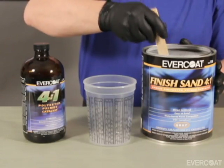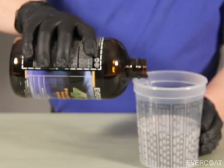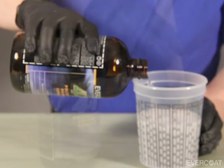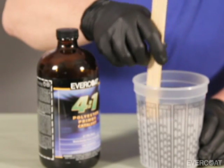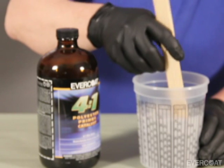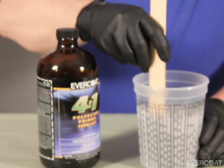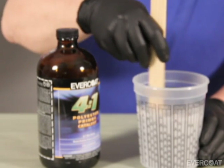Stir the primer thoroughly before mixing and shake Evercoat 4 to 1 Polyester Primer Catalyst number 733, or Fast 4 to 1 Polyester Primer Catalyst number 734, then pour into a graduated mixing cup marked for 4 to 1 mixing. Finish Sand 4 to 1 can also be mixed on a paint scale by parts and by weight. For more information, go to evercoat.com to download a mixing chart.